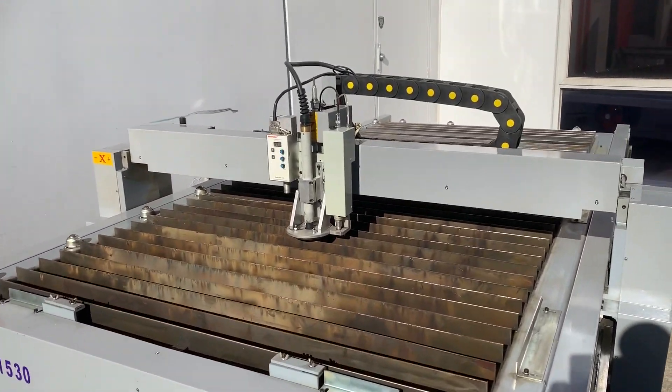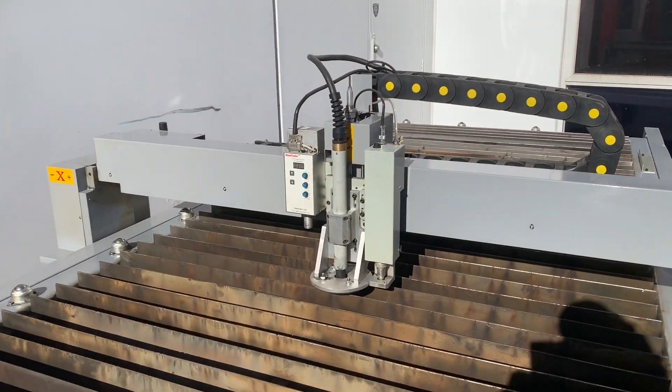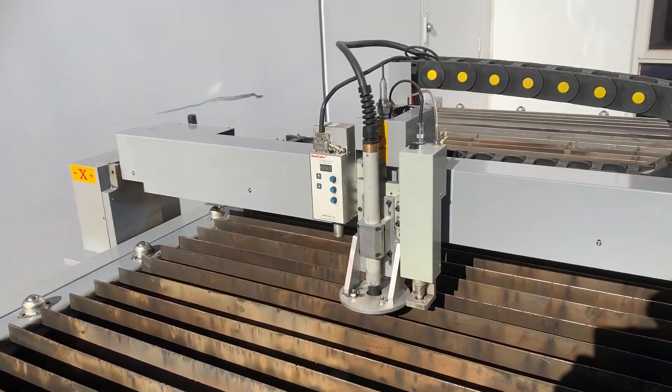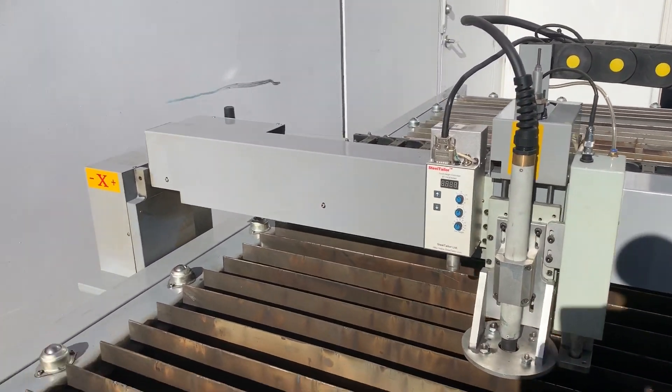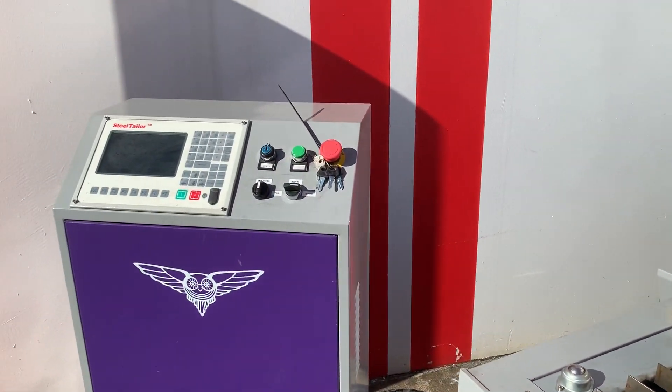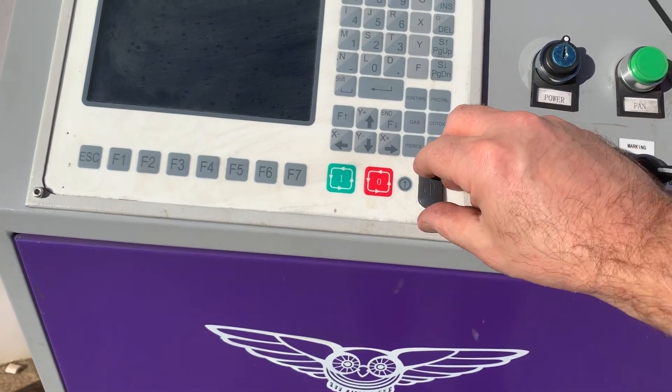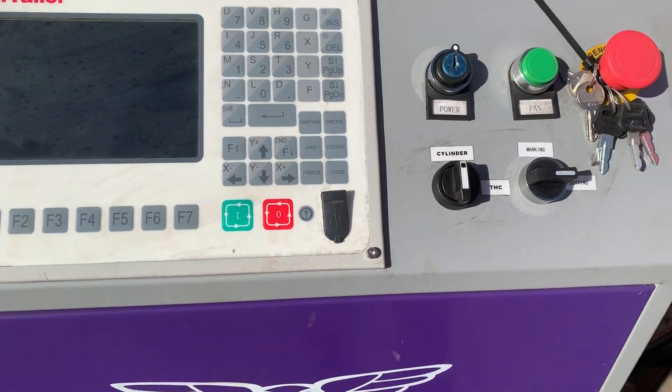Programming-wise, we offer FastCam Professional software — an offline software used in the office that does your full nesting and drawing package. Once you've done your nesting, simply come over and upload that through the USB port just over there and start cutting.